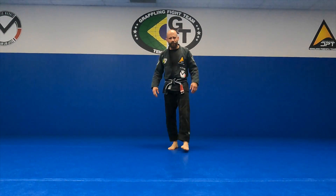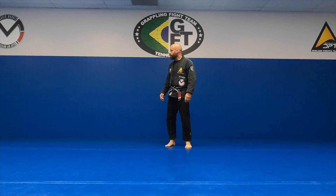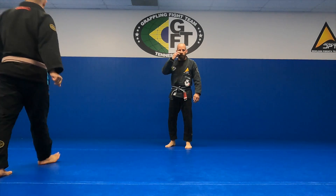We're going to start out with an arm lock drill. We'll do that for like 10 or 15 minutes, but then I'm going to focus on closed guard.